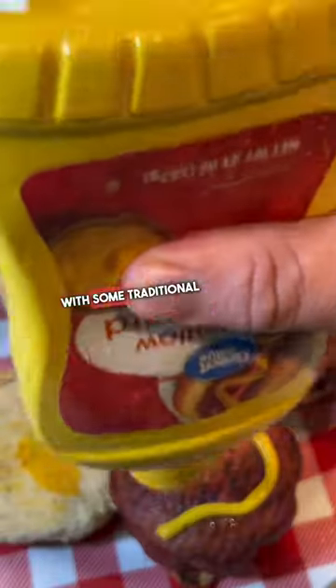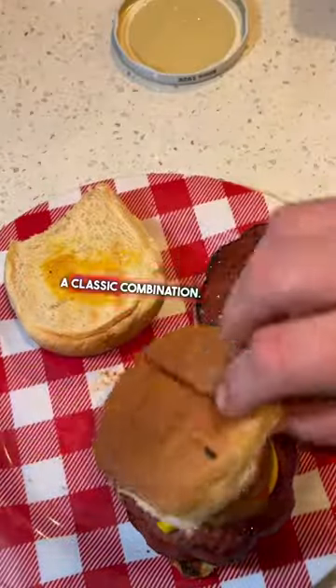And then we're going to build the round dog with some traditional mustard, ketchup, pickles — a classic combination. My friends, you've got to give this a shot. It's so good.